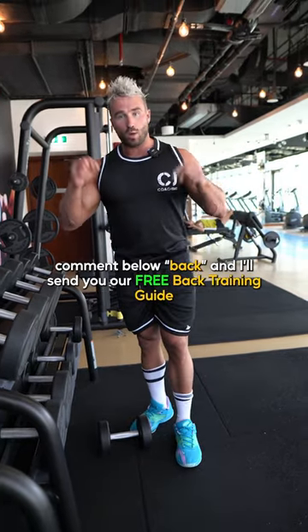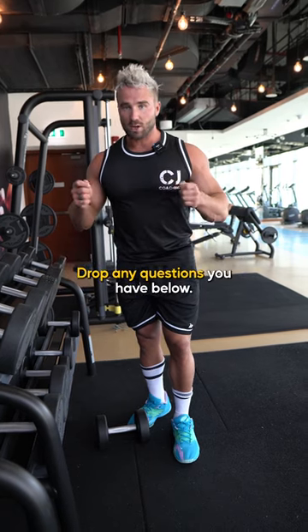If this was helpful and you want a bigger back, comment below 'back' and we can send you our free back training guide. Drop any questions you have below.